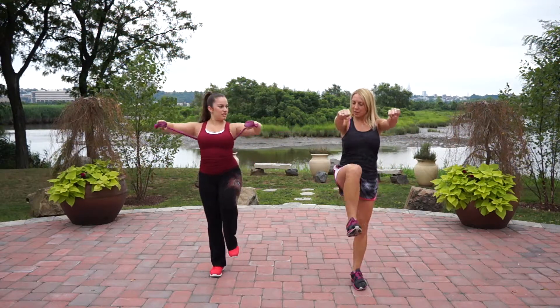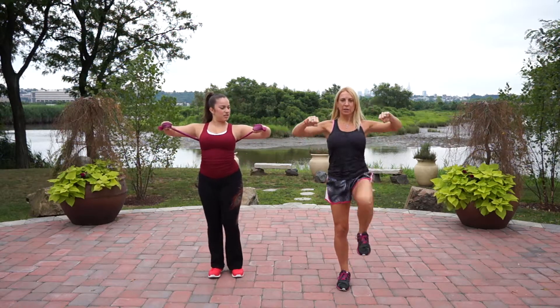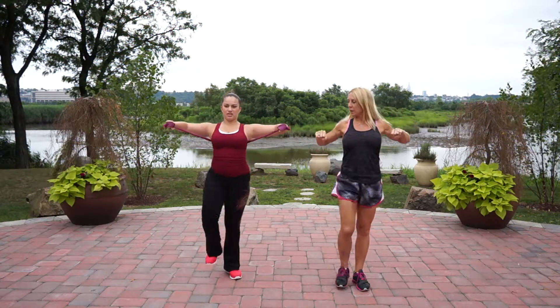And now try flexing your feet when you do it. And now a variation — you can do like a kick and down, kick and down.